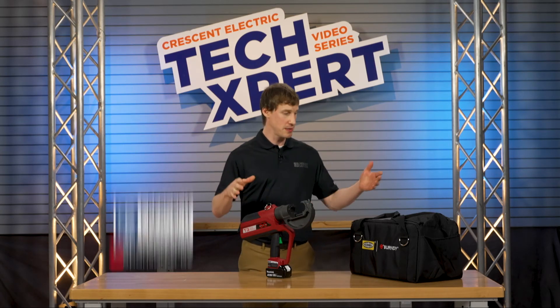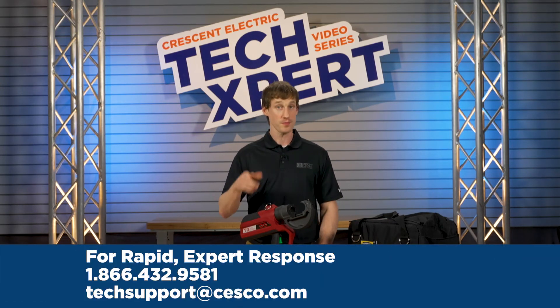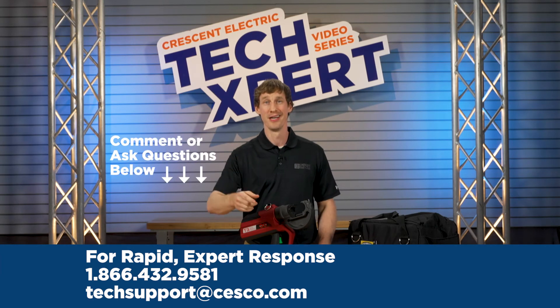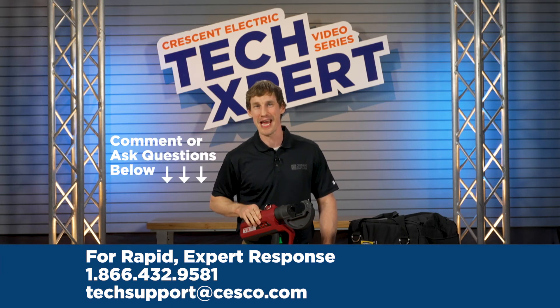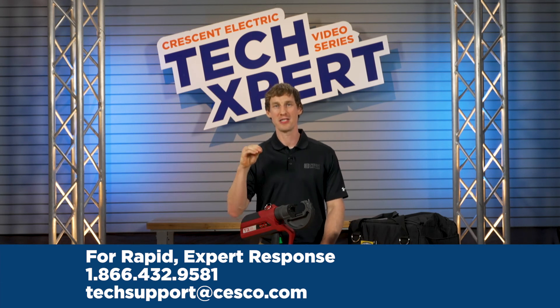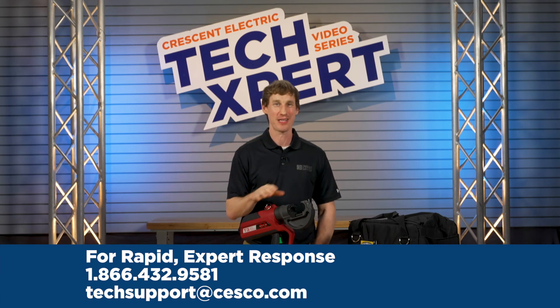For details on this product family and other tools, contact the Technical Support Center today. Or do you have questions or further tips and tricks? Just type down the details below. Here at the Technical Support Center, we provide direct access to experts on a wide variety of products and applications.